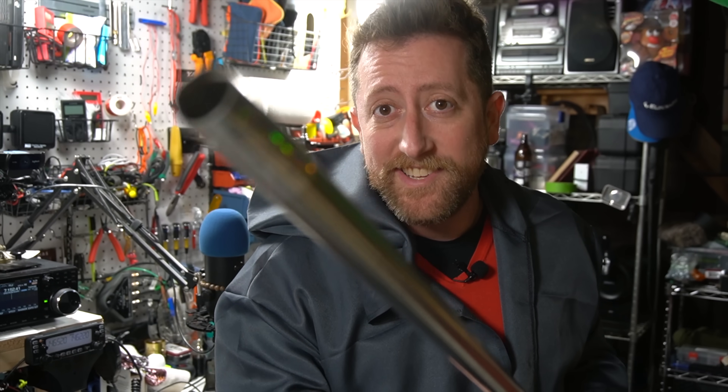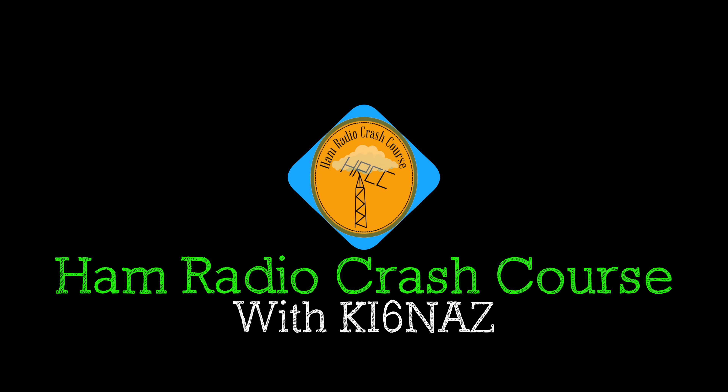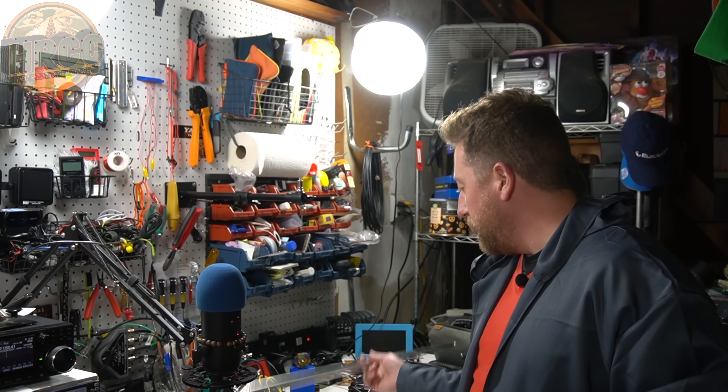Hey everybody, this is Josh KI6NAZ, and this is kind of my ongoing series: 'Will It Antenna?' — where I take ridiculous things and try to make them into an antenna. Today we are using the magic telescoping staff.